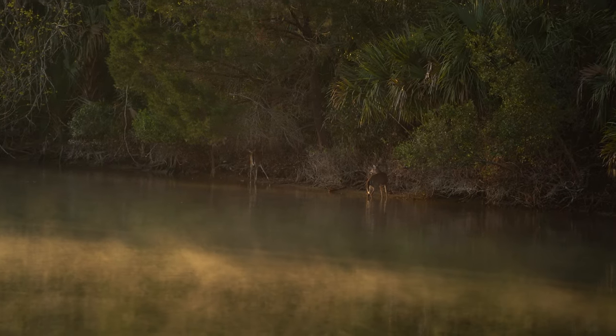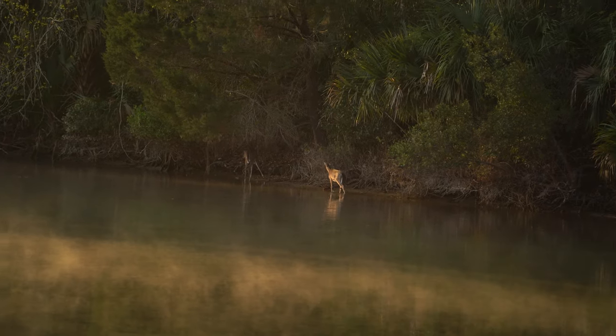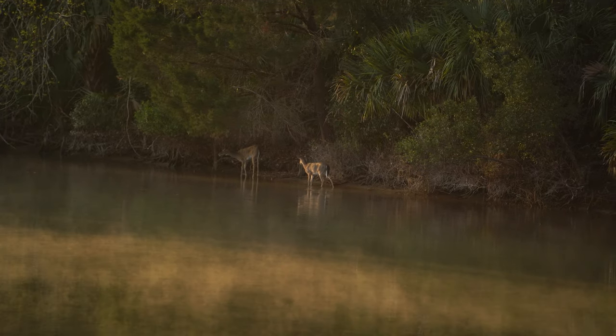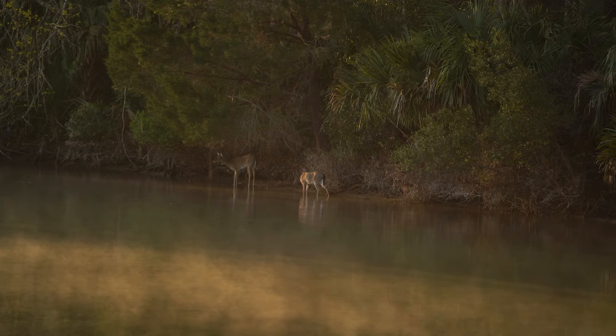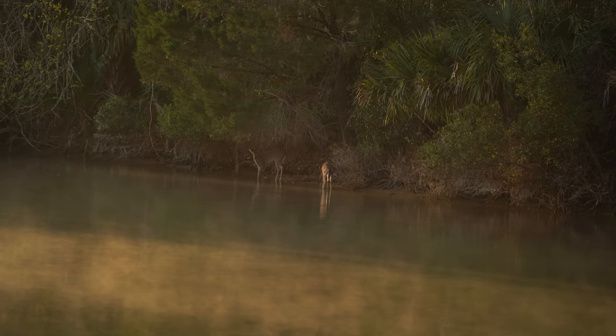I filmed this a few weeks earlier down at a spring that was a few miles down the road from the house we bought. It's the kind of stuff I'm looking forward to seeing more of — it's a beautiful place. For now, back to work.